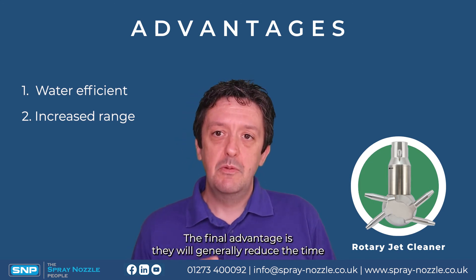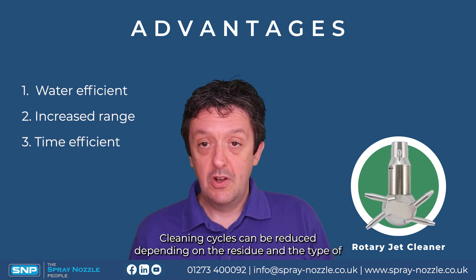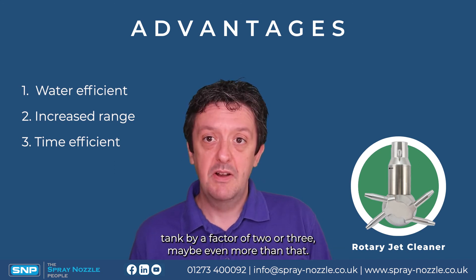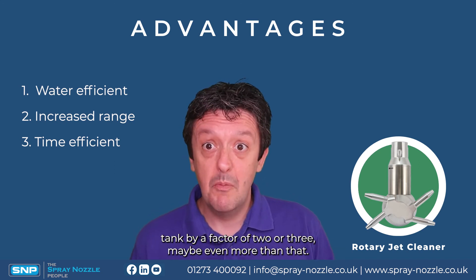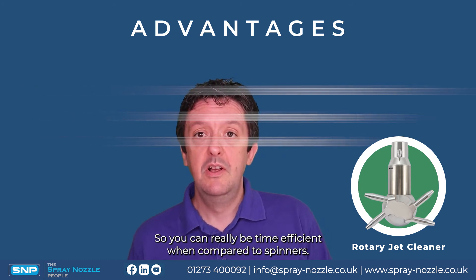The final advantage is they will generally reduce the time it takes to clean any given tank. Cleaning cycles can be reduced by a factor of two, factor of three, or maybe even more, so you can be really time efficient with them compared to spinners.